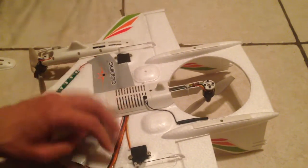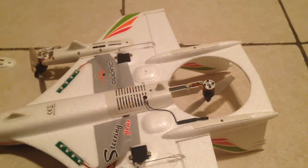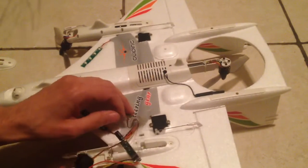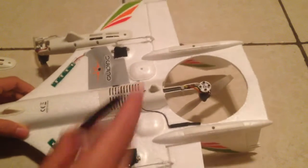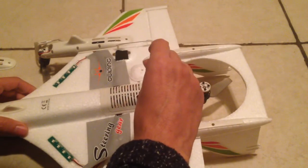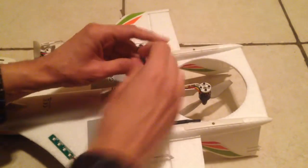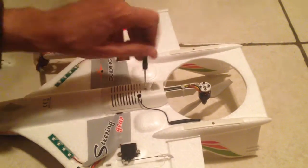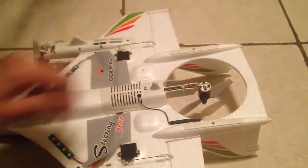These cables are glued in, so something to think about — if you don't want to mess around with that, just don't. Let's open this bit up here to see where things lead to.